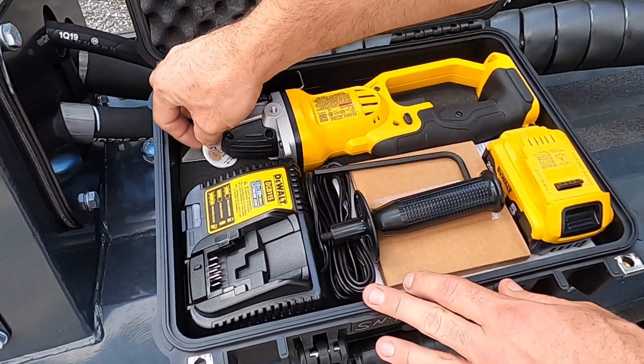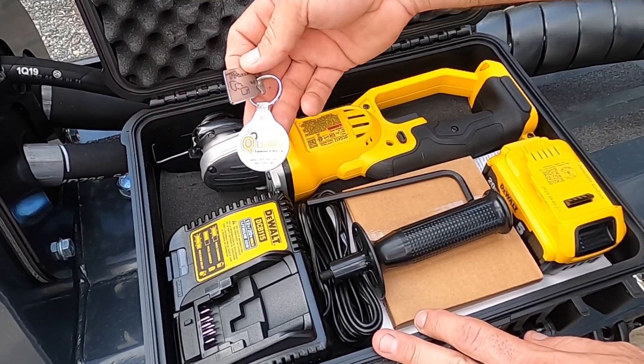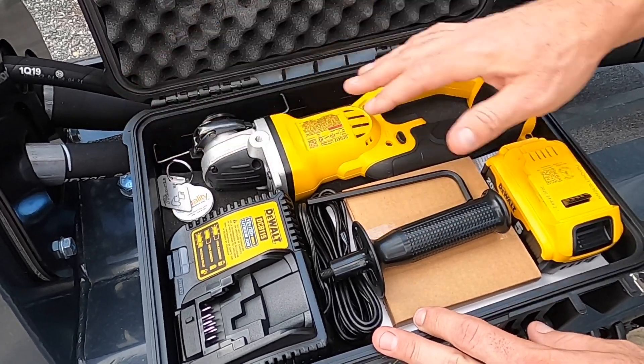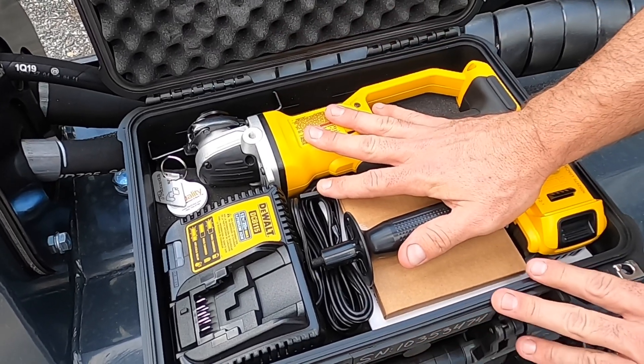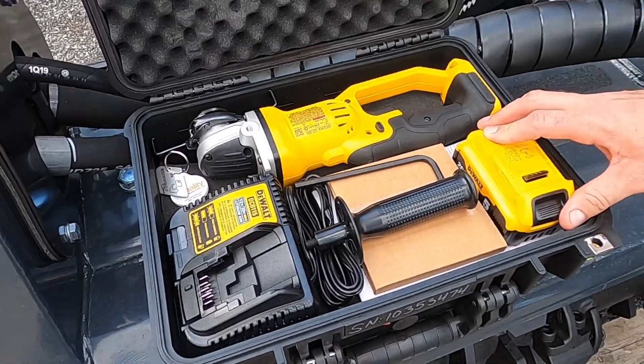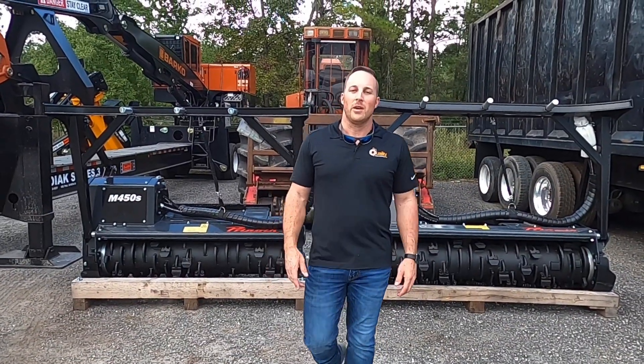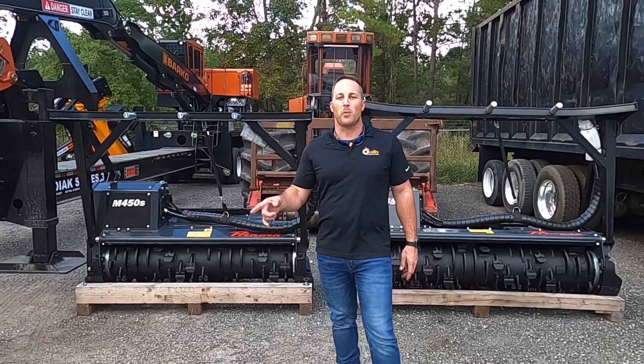We package a knife sharpening guide on a custom Quality Equipment keychain, and then included with that is a full rechargeable lithium-ion Dewalt grinder. As the premier dealer for Prenon in the southeast, we believe these heads are set out to be number one in the market.